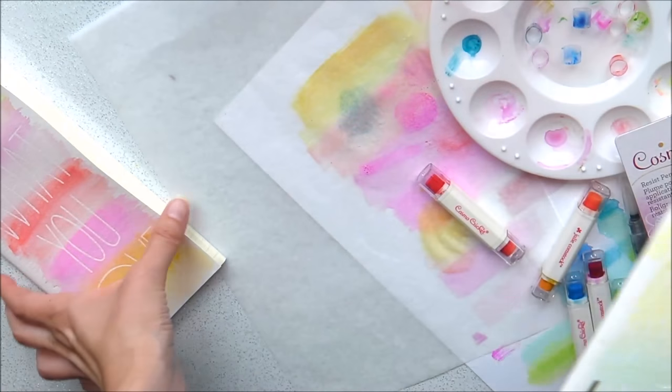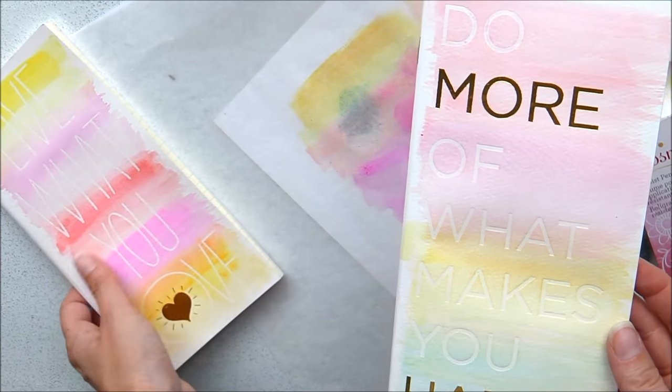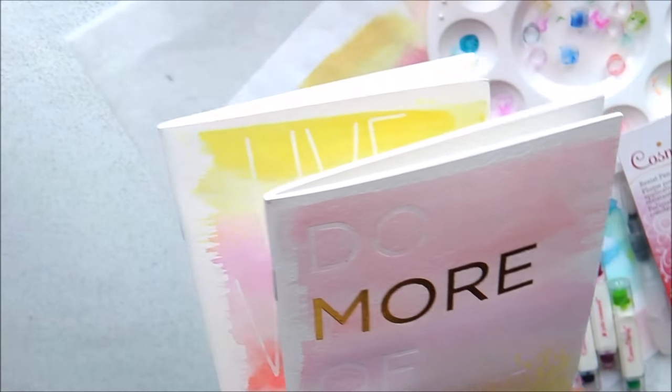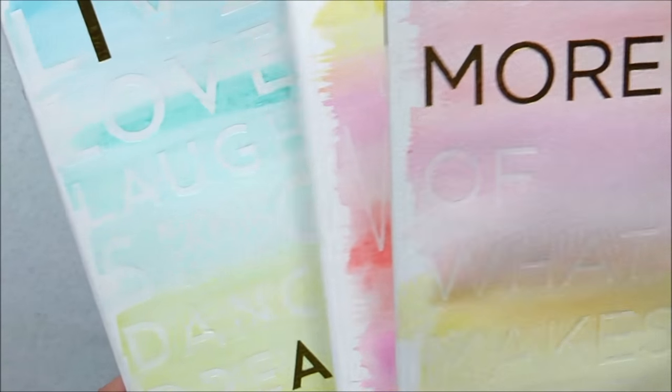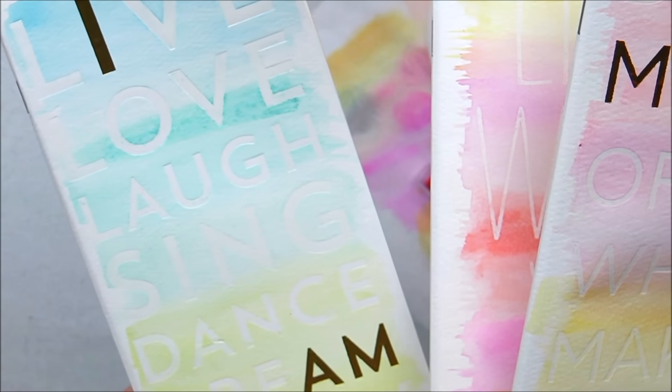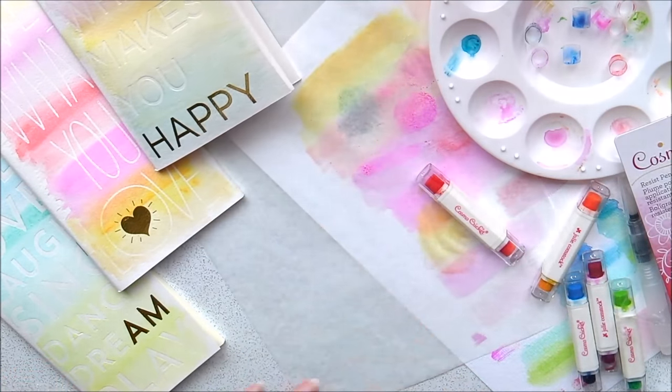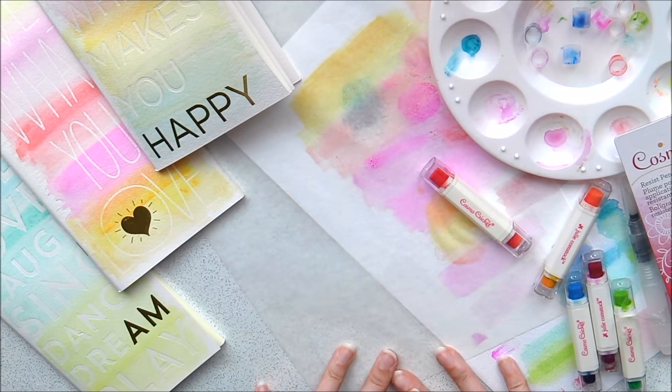I hope that helps — if you have any other questions, or even any advice for me, just let me know below. I'm going to go and play with these colours on the other inserts. I'll leave the links below. Thanks so much for watching, take care, bye!